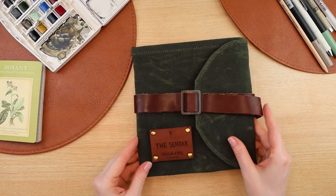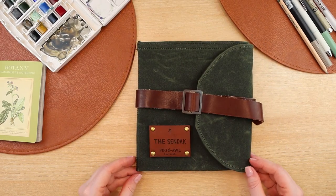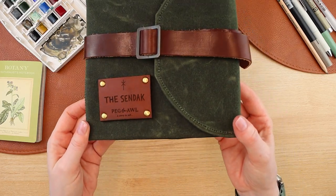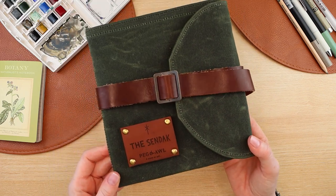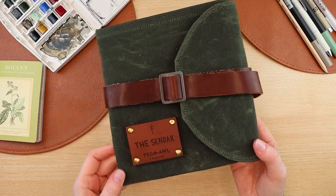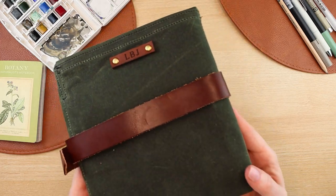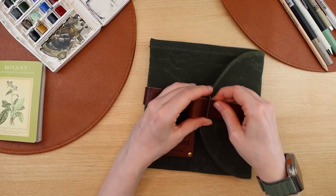I think this is absolutely gorgeous. I chose the color moss with brown leather and it is a beautiful wax canvas. It has a vegetable tan leather strap and an antique steel buckle with brass rivets. It comes in seven color options, and on the back I chose to get my initials stamped as well, so that is an option when you check out.